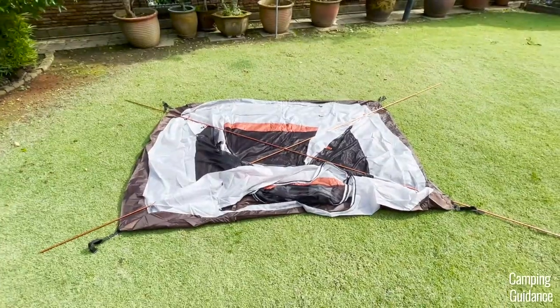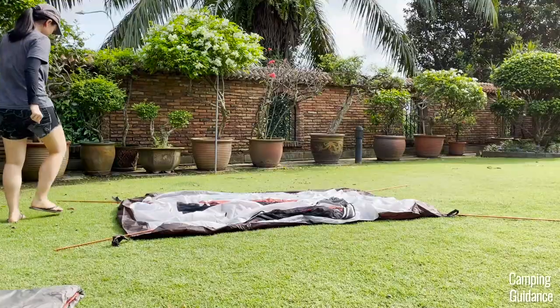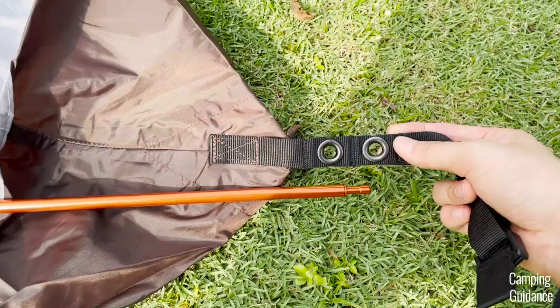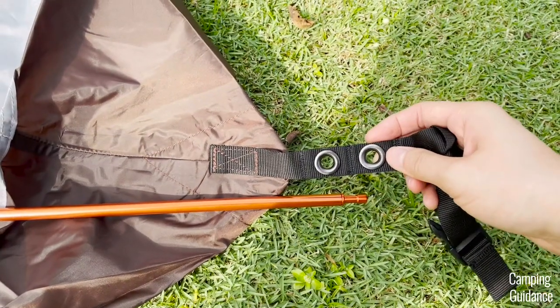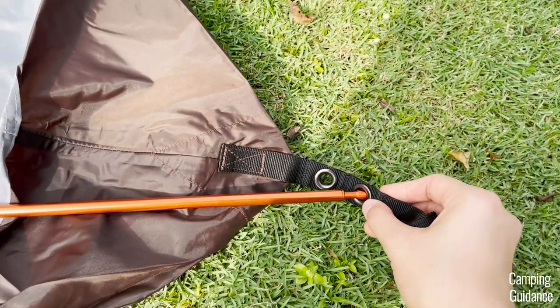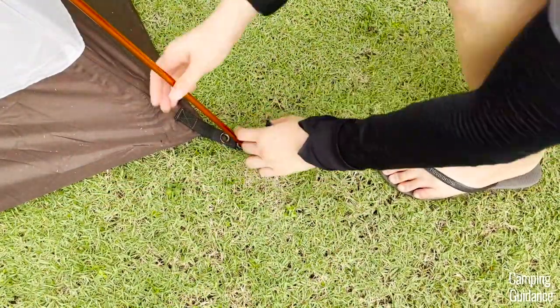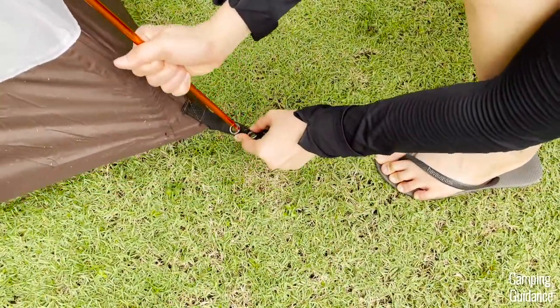Put both poles together and place each of them diagonally across the tent body — this is what the poles will look like. After that, go to one corner of the tent and insert the end of that pole into the grommet at the corner. You'll notice two grommets, so use the outer grommet first. If you find that your tent body needs to be a little more taut when you're done, you can readjust the pole and insert it into the inner grommet instead.